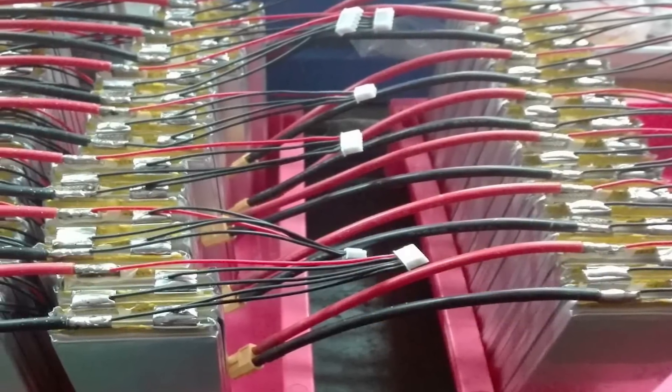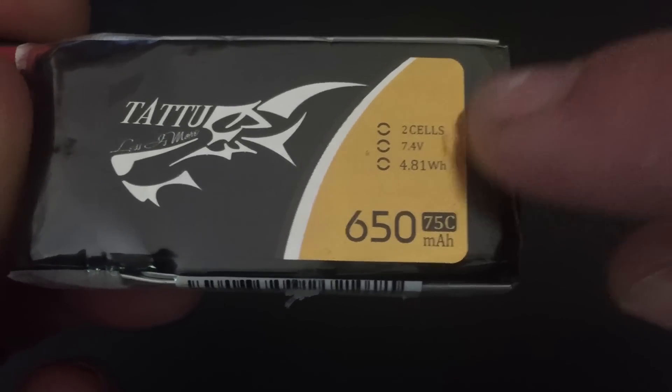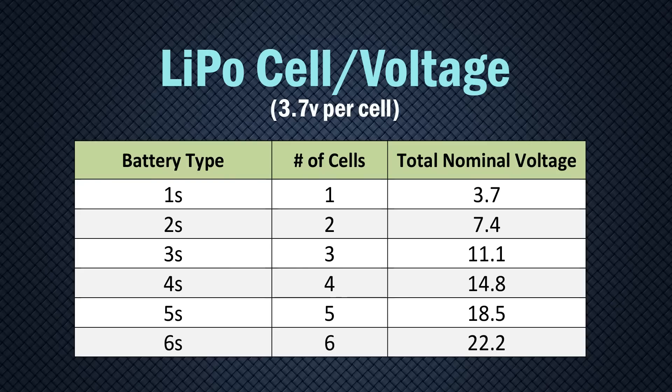The LiPo batteries used in racing drones are normally characterized by the number of cells in the battery. A 2S battery has two cells, a 3S three cells, and so on. The nominal voltage for each cell is a standard 3.7 volts, and the total voltage for the battery is the combined voltage of all the cells. Therefore, a 1S battery has 3.7 volts, a 2S battery has 7.4 volts, and so on.